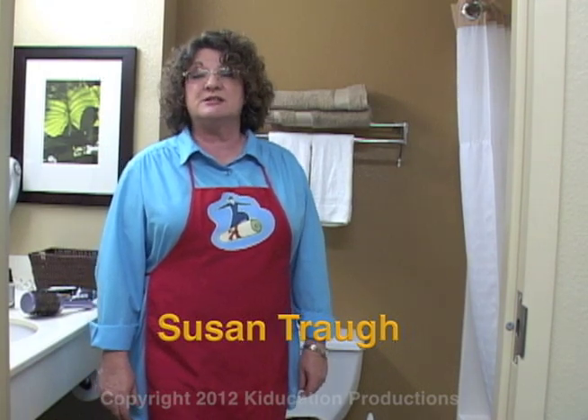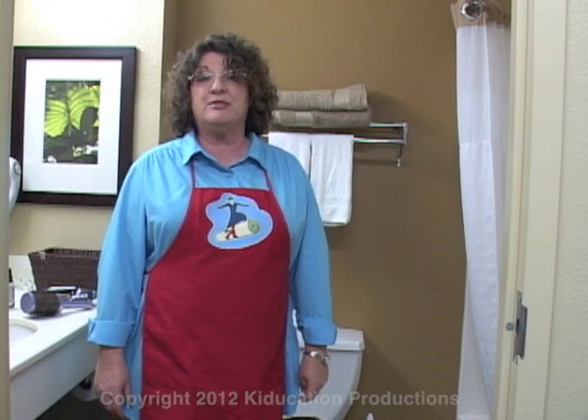Hello. Welcome to Transition to Life and Daily Living Skills. Today we're going to learn how to clean the bathroom.